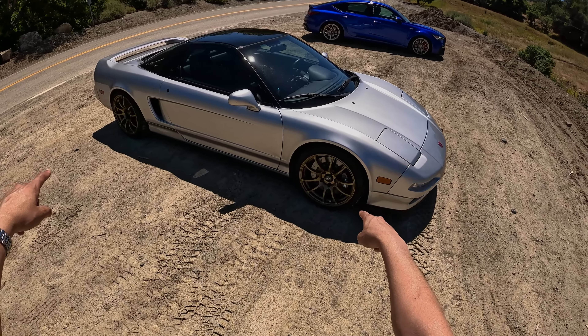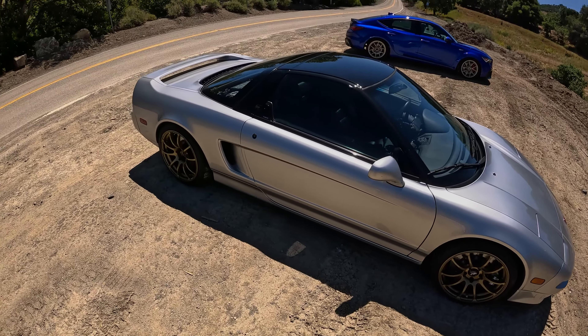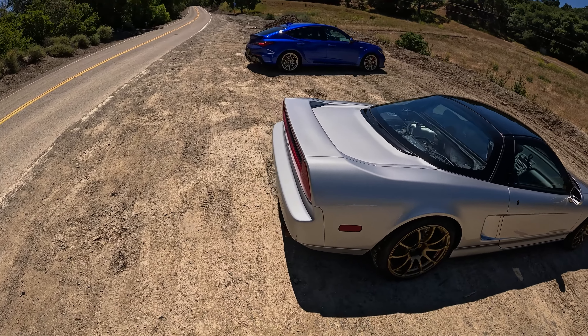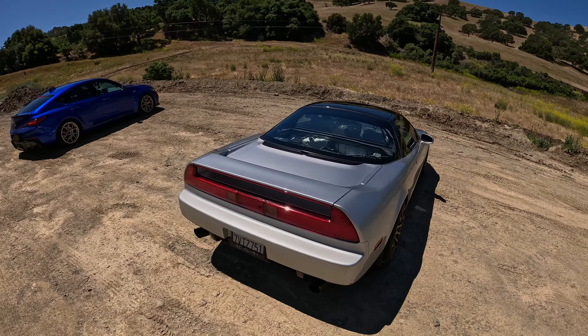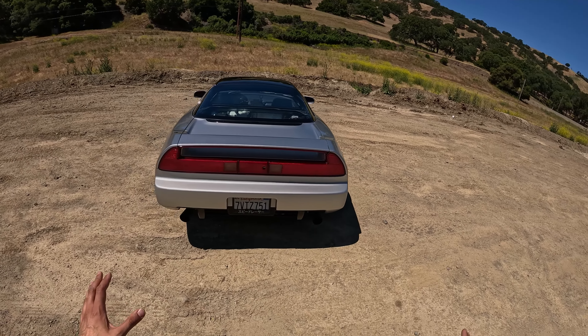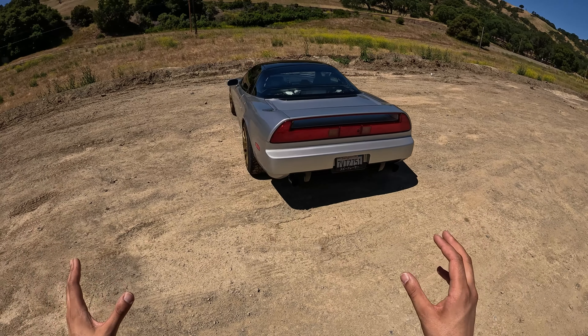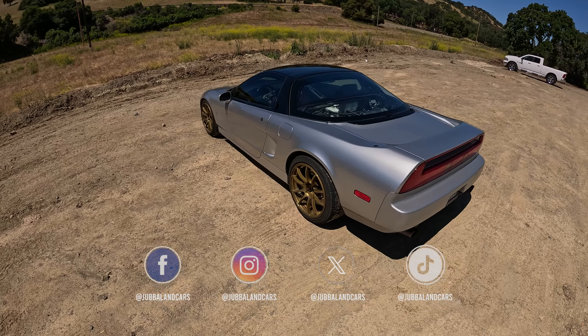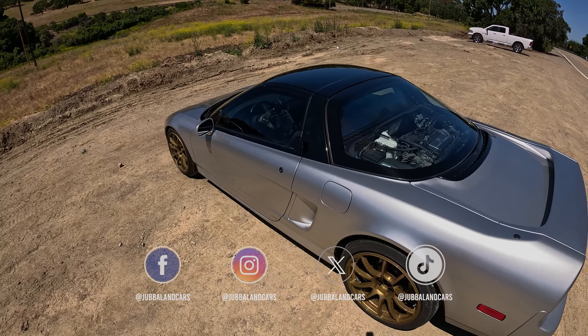Fenton will be swapping out the wheels tomorrow to TE37s — a little bit more of a classic JDM look. What a special car. Let me know what you think of the NA1 NSX. Do you agree that Fenton has modified this well? I think it is quite tastefully done. Much love, see you all in the next one.